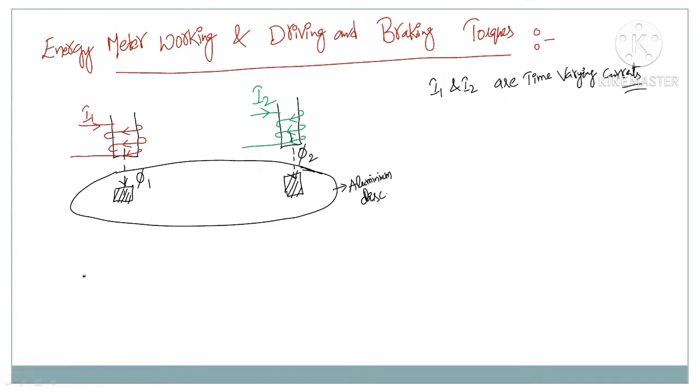The EMF induced will create some currents. According to Lenz's law, the currents produced due to flux phi1 and phi2 must produce a flux opposite to the actual flux. Since phi1 is downwards, the eddy current must be in a direction such that it creates a flux opposing phi1. If the current direction is like this, you will have the magnetic field opposite to phi1. This current is the eddy current produced by flux phi1.